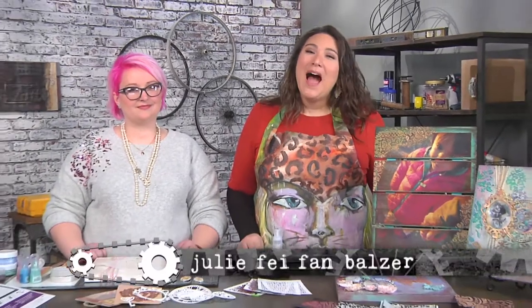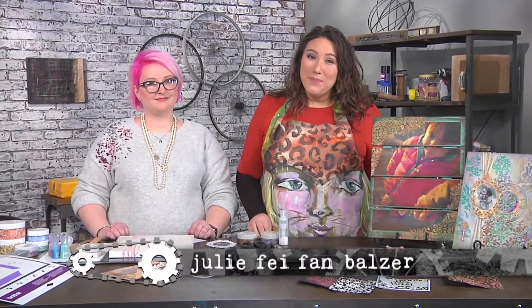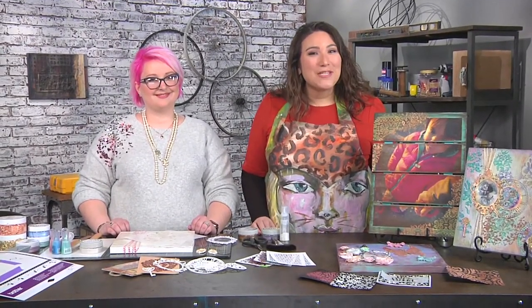We all have those glory days, memories and times of our life we want to be sure and remember. I'm Julie Bayfan Balzer and our first guest is Alexandra Stapleton with a really cool memory canvas.